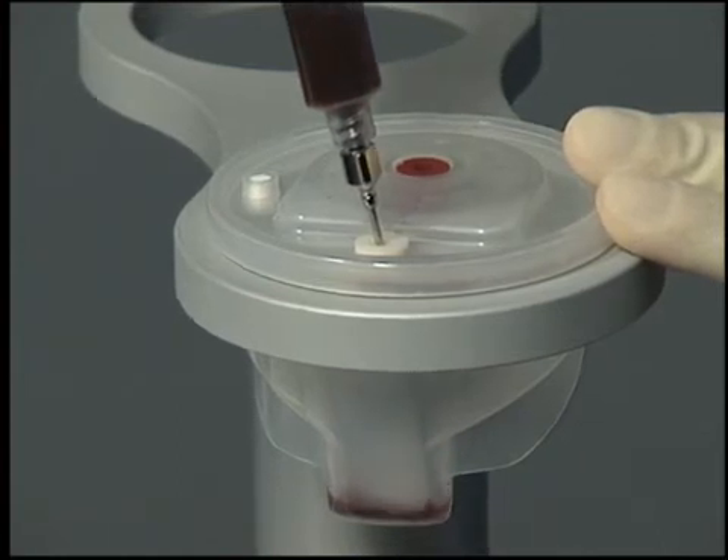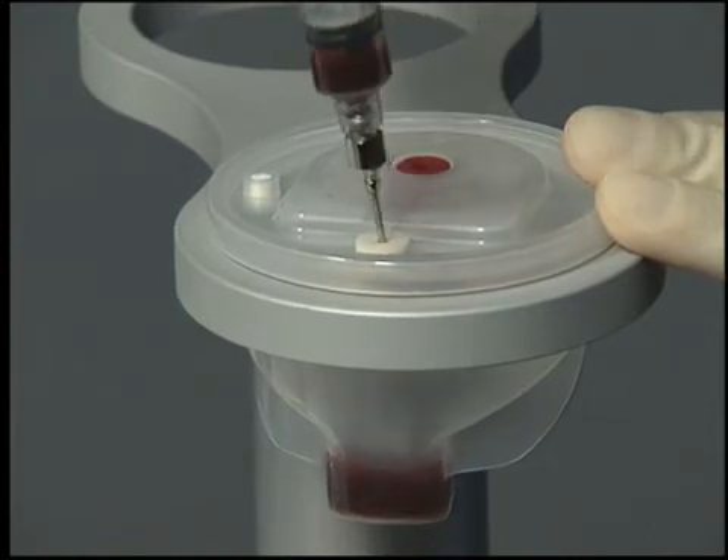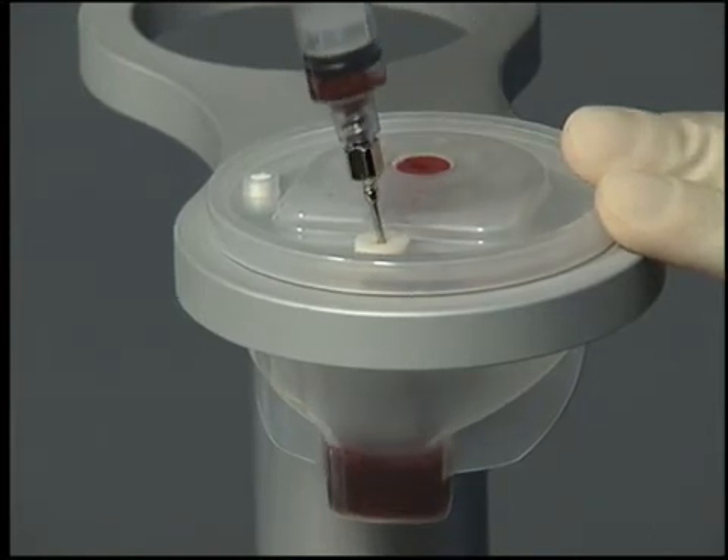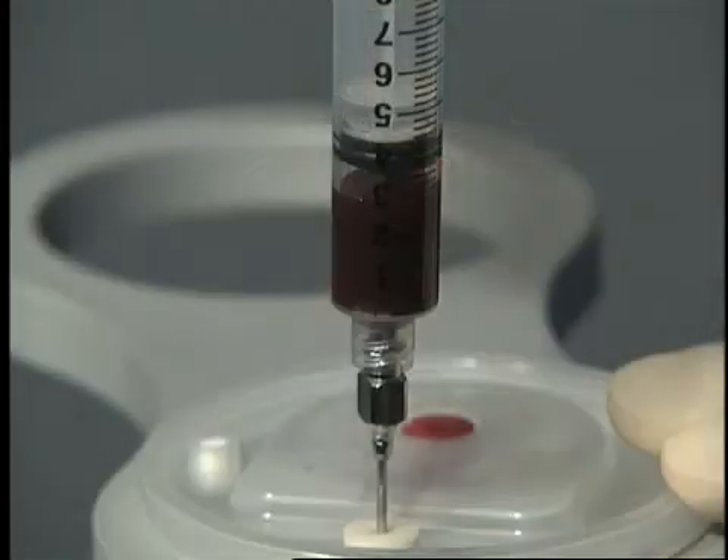Observe the base of the plasma chamber to confirm that all the platelets have been resuspended, then withdraw the APC plus into the syringe.